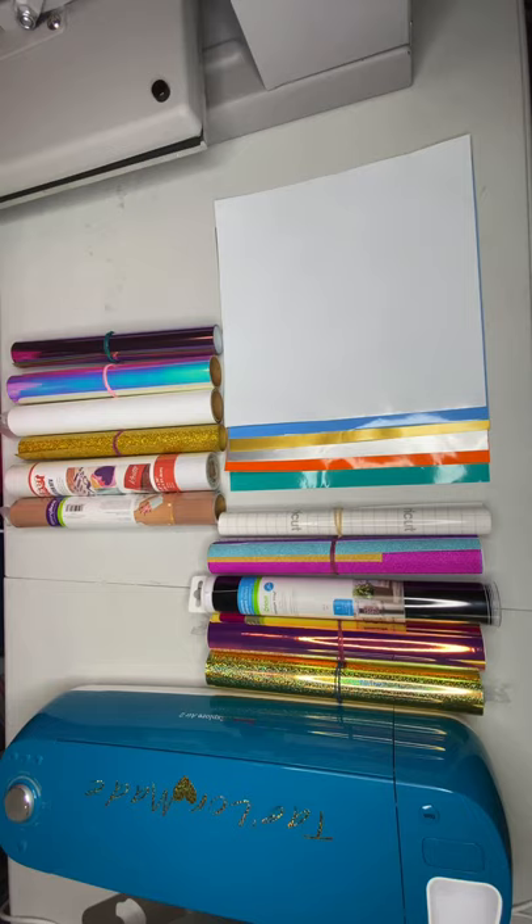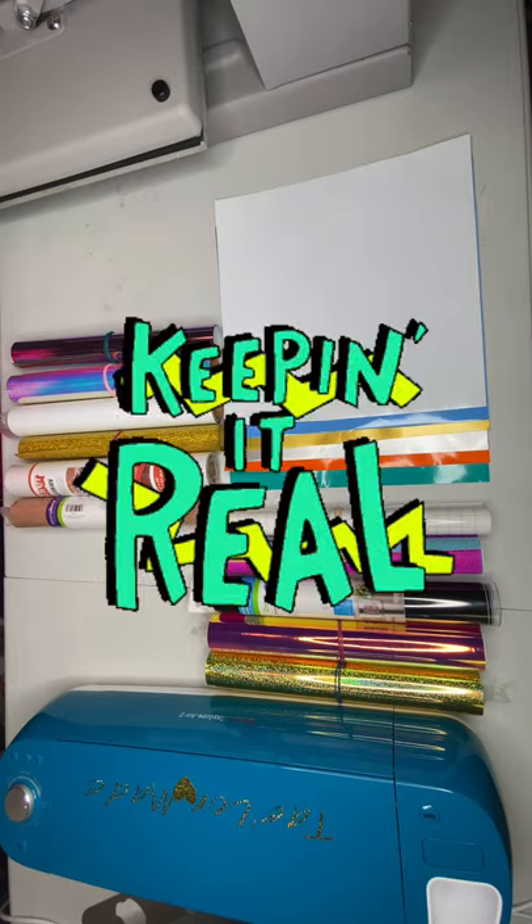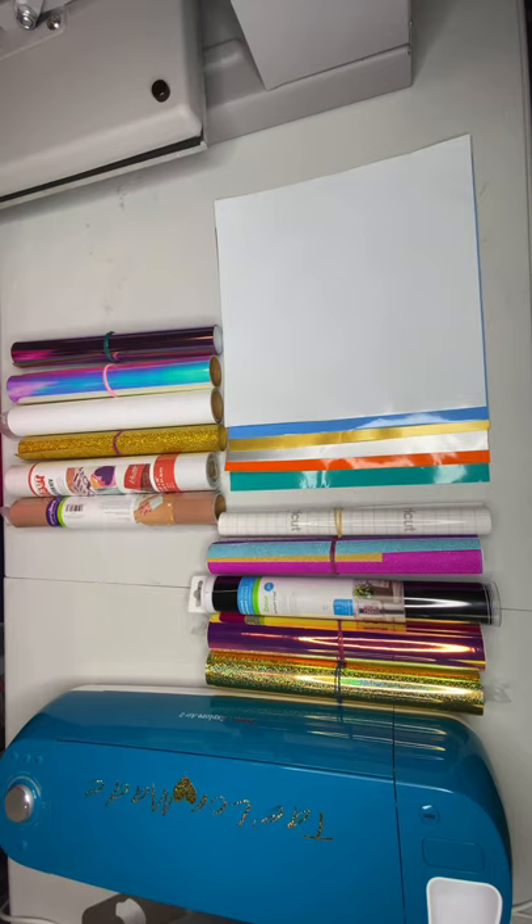I'm only familiar with the Cricut brand and the Cameo Silhouette, so I'll be going over the different types of vinyls that can be used with cutting machines to make different projects at home. When I first got into the Cricut world, making different stuff and crafting, I didn't have any idea what type of vinyl to use, so I would search around and watch how-to videos trying to research and learn.